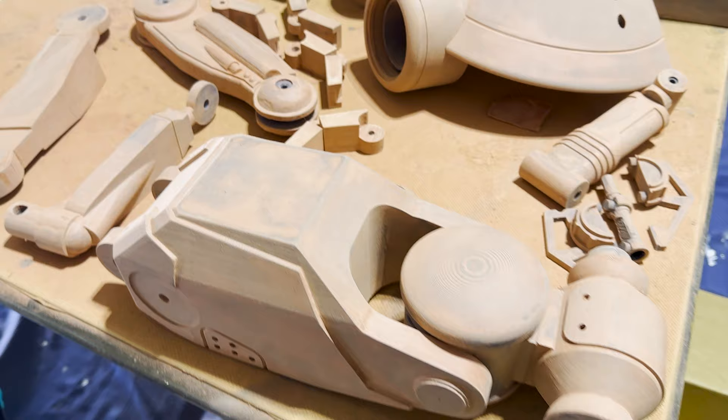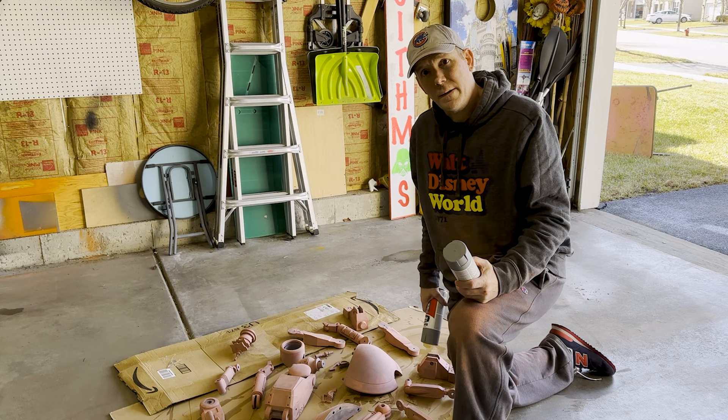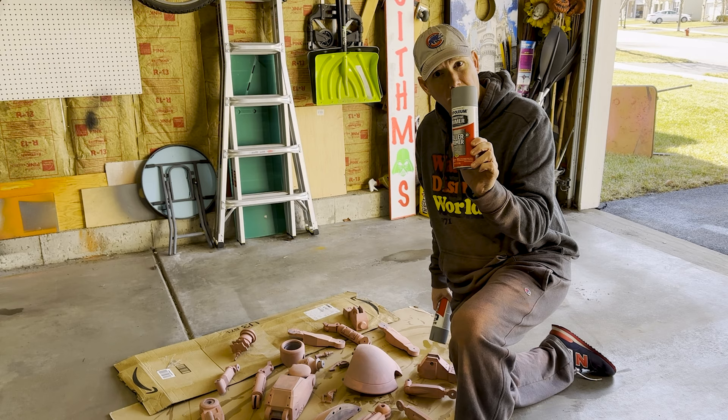I forgot to film, but once you're done bondoing, sand it all off for a nice smooth finish. The next step is we're going to coat everything in filler primer, fill in any imperfections that are left, and then we're going to sand all over again.